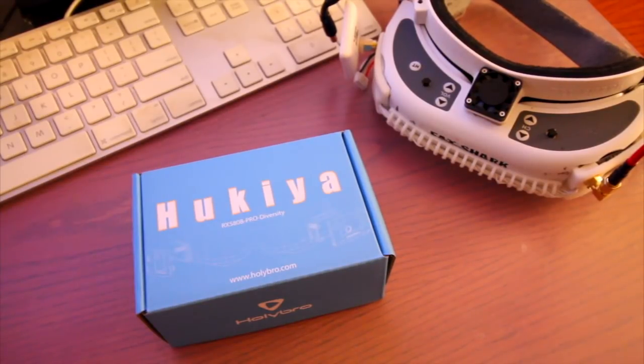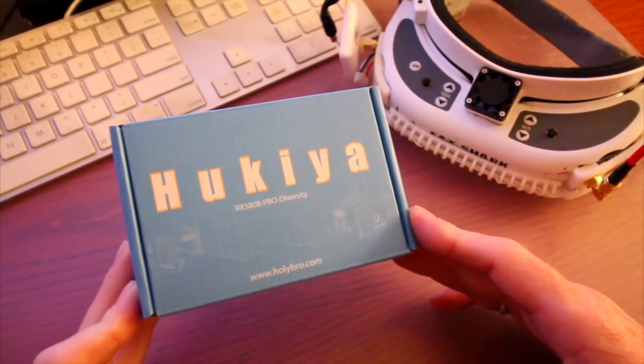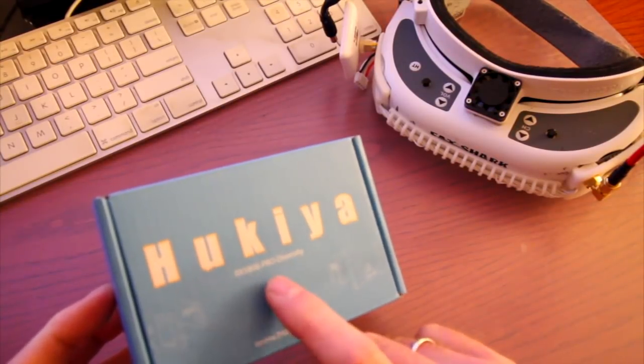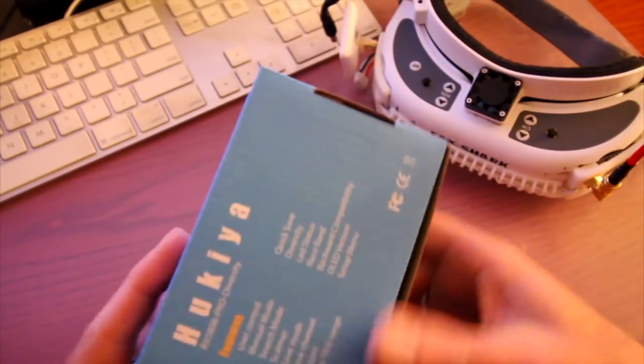Hey guys, welcome back to my channel. I'm Justin Davis and we're sitting at my desk today. I have something new from the guys over at Hollybro — they asked me if I would like to demo their Huckia RX 5808 Pro diversity receiver for my Fatshark goggles, and I said absolutely.